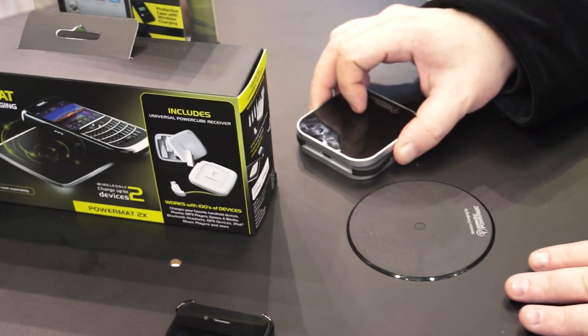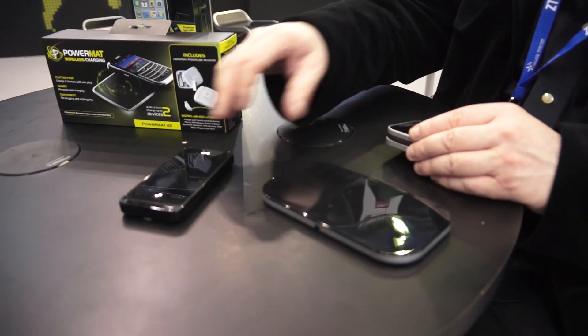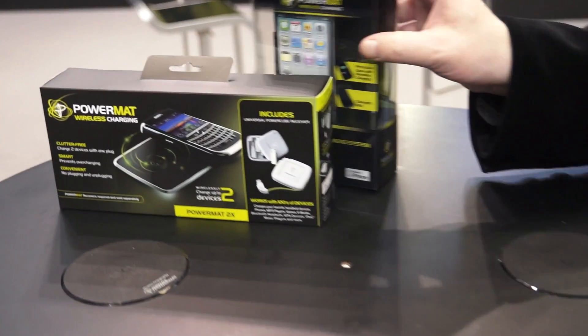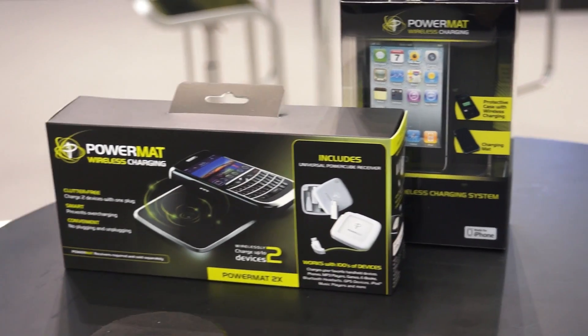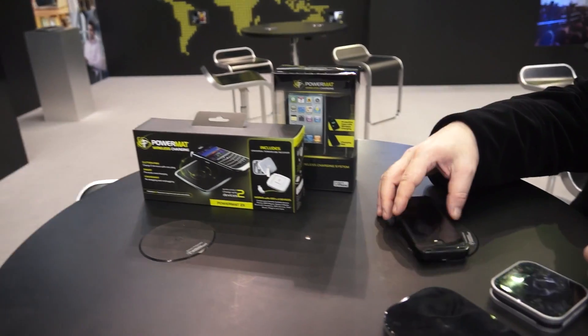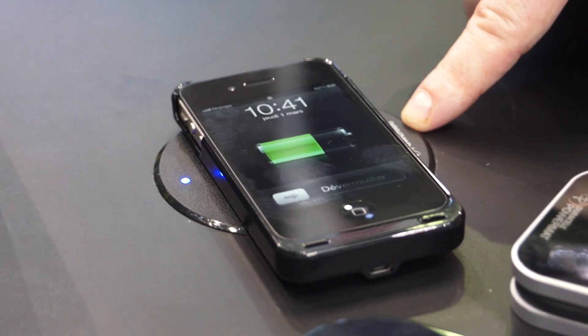We're showing here at Mobile World Congress wireless charging that can be built directly into surfaces. This is a table that has wireless charging built in via grommets, and all I need to do is take my phone, drop it on the table, and you can see that it powers up right away, right through the table.